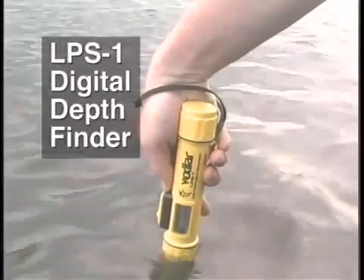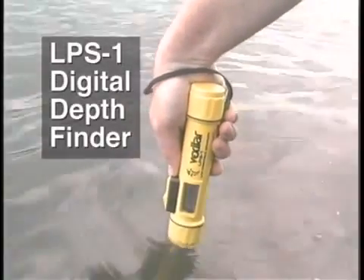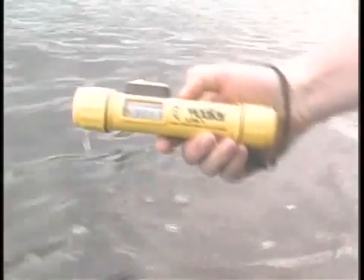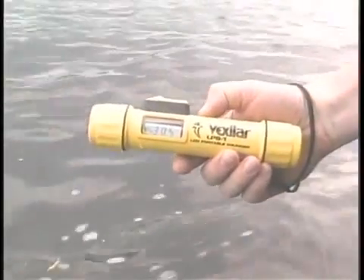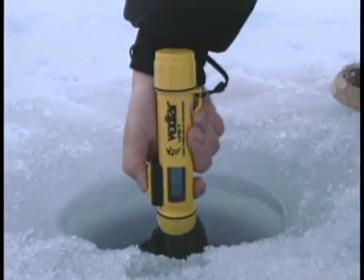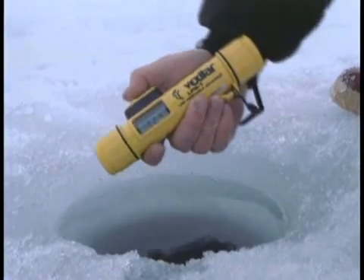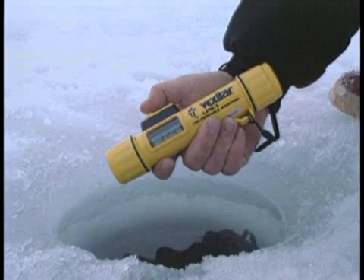Before you fire the LPS-1 to find the depth, you will first need to make sure the front cap is submerged in water and as vertical in the water as you can make it. Now, holding the unit as close to vertical as possible, you are ready to push the large firing switch forward. Hold until the depth appears, then release the switch.